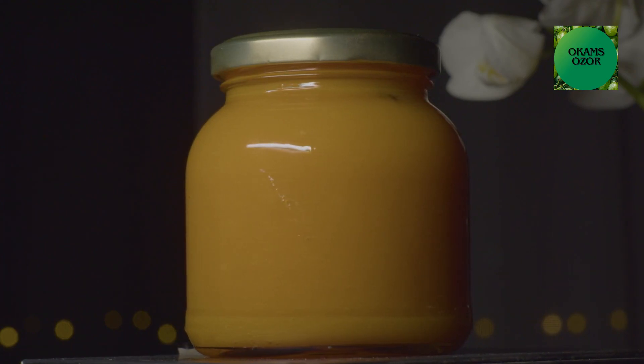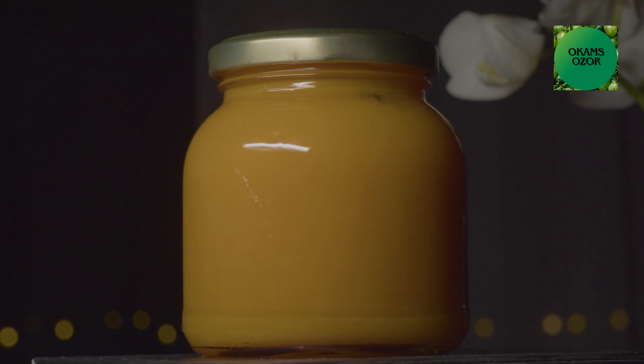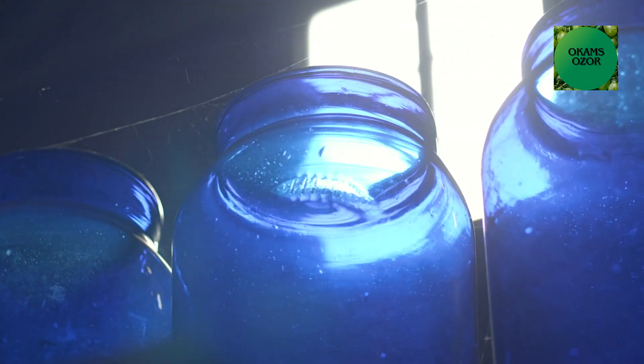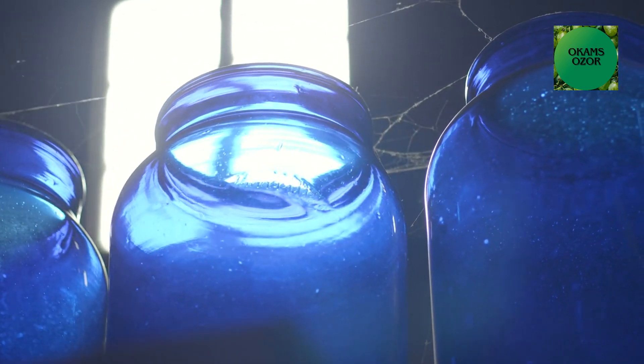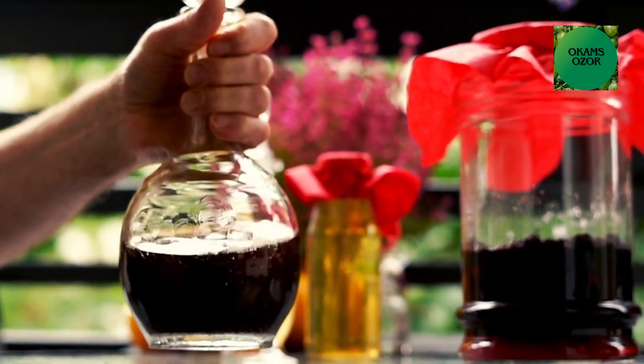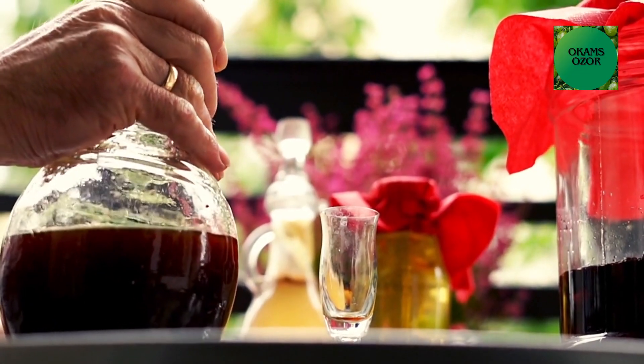Store the jar in a cool, dark place for about one week for the infusion process to take place. Make sure you shake the jar gently every day for better results. After 7 days, strain the vodka through a fine mesh strainer or cheesecloth to remove the pineapple skins, and transfer the infused vodka into a clean container.